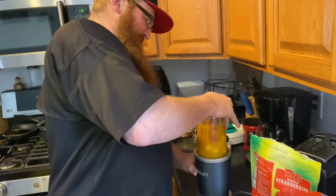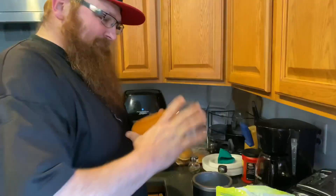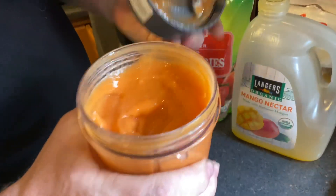Good. Give her a little shake. Look at that. Delicious.